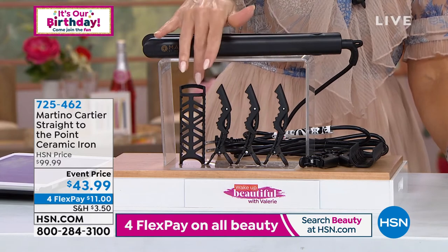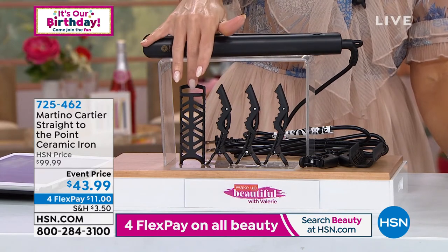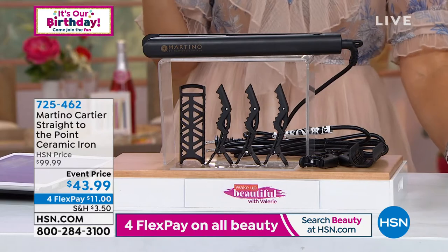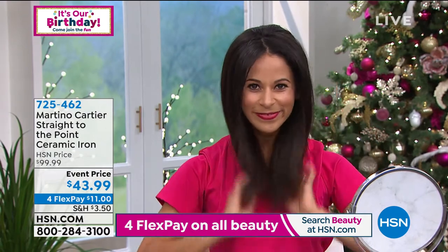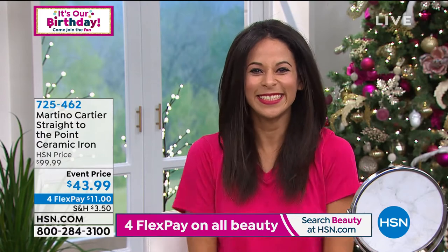You're getting a detachable comb, which will show you how to use on the styler, so you can comb through while you heat and style. And then you're getting three claw clips. This is a professional 100% solid ceramic flat iron meant to give you all-day style to straighten, smooth, and defrizz your hair — glides through your hair so that you have silky, smooth, shiny hair that lasts all day.